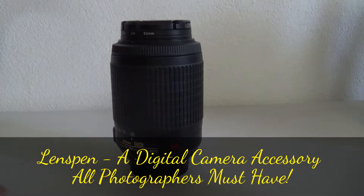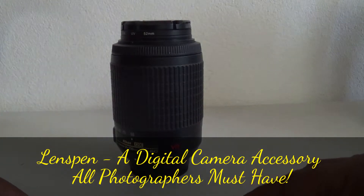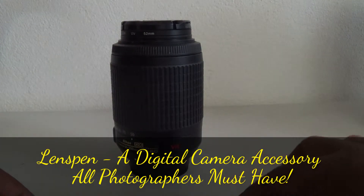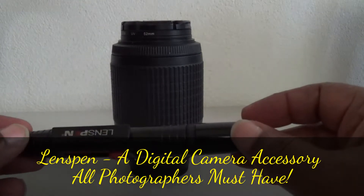Hi folks, today I want to talk about another camera accessory that all photographers, whether you are professional or amateur, need to have in your camera bag. It is a lens pen.